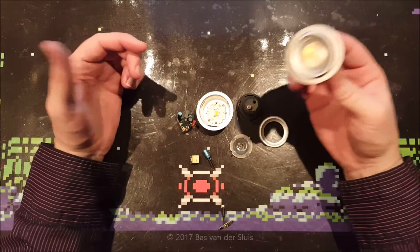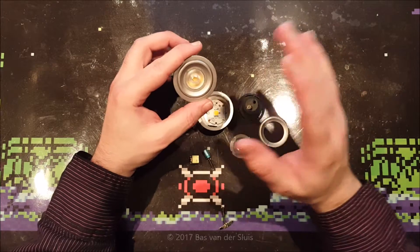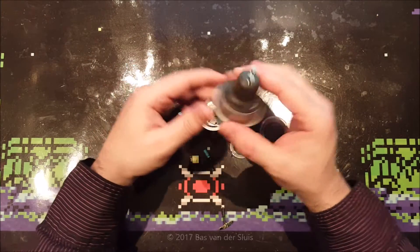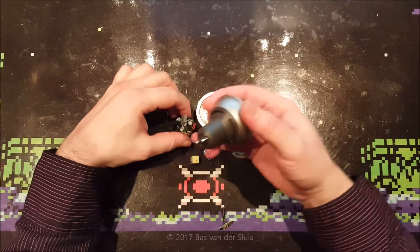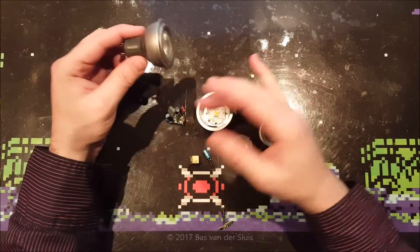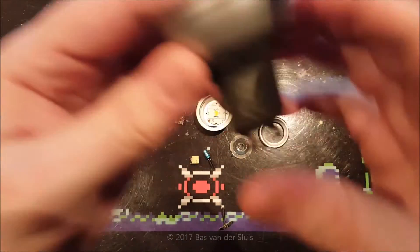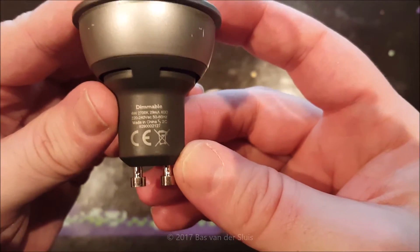These seem to die all of a sudden — first they start flickering, then they start dimming over the next few days, and then they just die. When I plug this in right now it's not lighting, but it does get warm, so my guess is that the power supply is still working but the LED died inside.